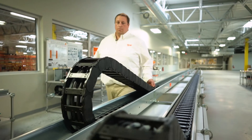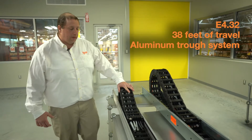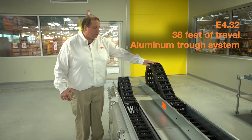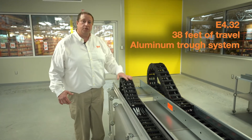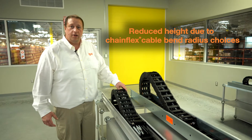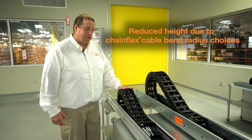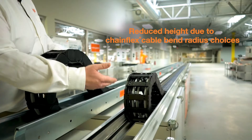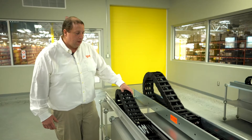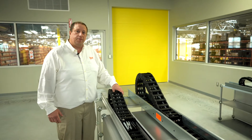Let me step over here to our aluminum trough system. This one is built up with an E432 chain, but if you notice the difference between our E442 and our E432, the profile is much lower. With our chain flex cables we have the ability to break down cables into single conductors or break down multi-conductor cables to lower the profile, to help with any space restrictions we may run into with any applications — but they still deliver the same type of quality of a system.